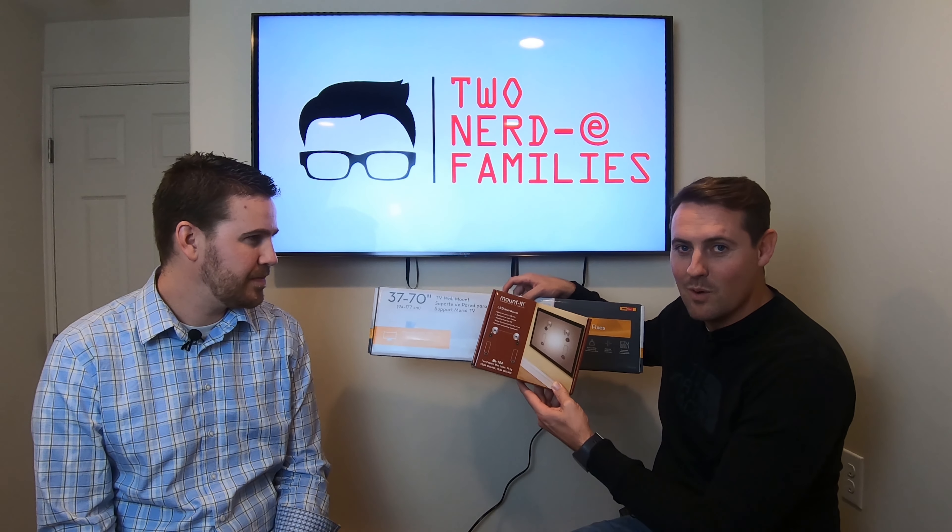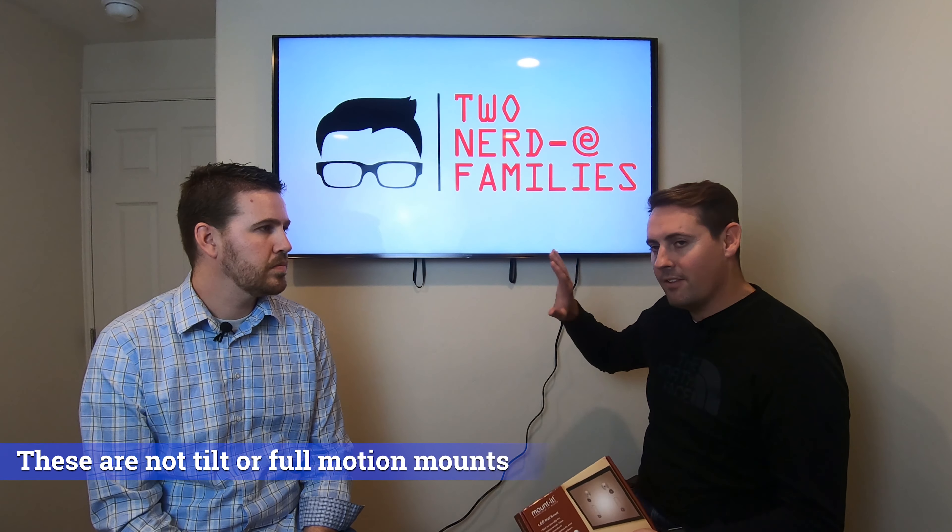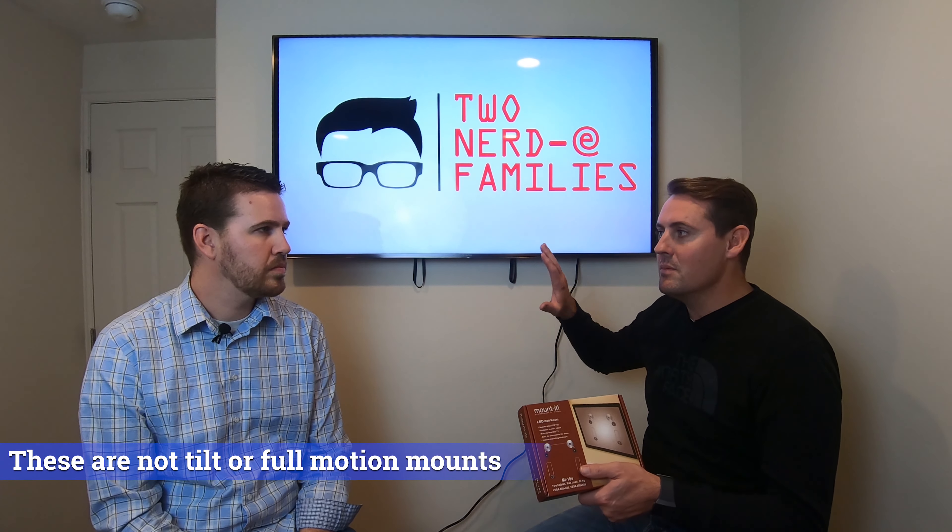These are wall mounts that are super slim — you don't do a lot of adjusting. So if you're looking to be angled at a certain angle or pull it out to maneuver it, these mounts are not it. These are flat against the wall, slim, low profile all around.